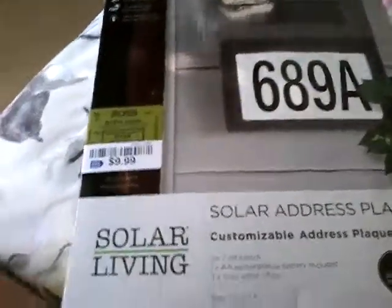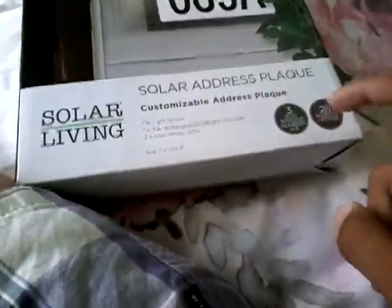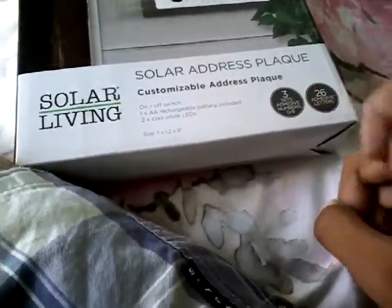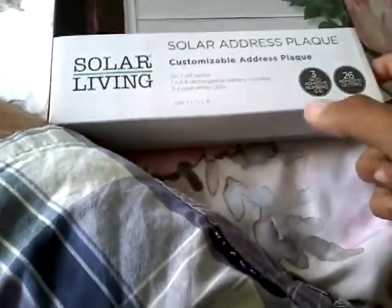It says: no wiring required, install anywhere, charge by day, light by night, ultra white LED, lasts up to 8 hours. It has 3 sets of numbers, 26 sets of letters, on-off switch, 1 AA battery, and 2 cool white LEDs.